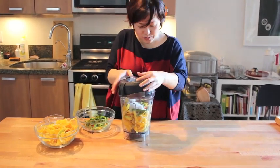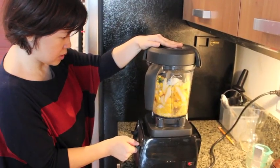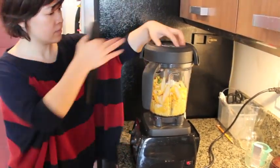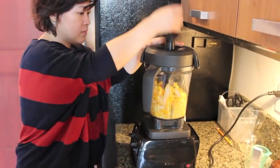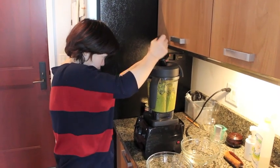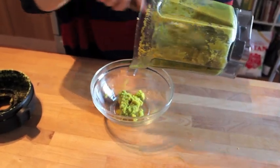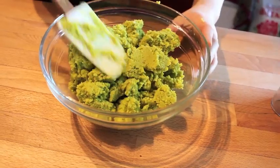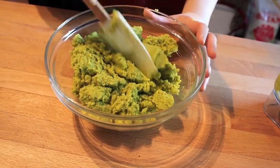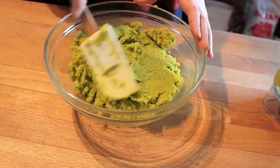Let me just mix all this together. Now we're going to put this in an individual container and rest it for at least a month before we start using it.